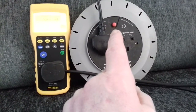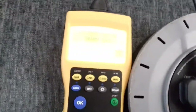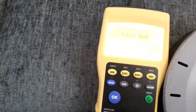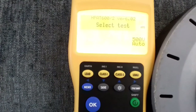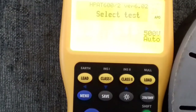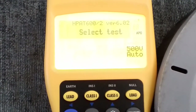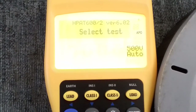As you'll see, this extension lead does have surge protection, so this test is done at 500 volts, which means there's a possibility that may trip — though quite often you do get away with it. You'll see in the bottom right-hand corner showing you that it's testing at 500 volts.